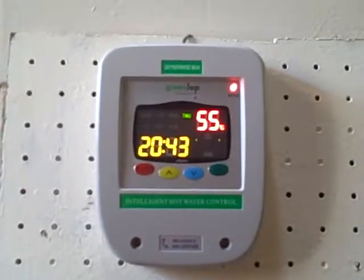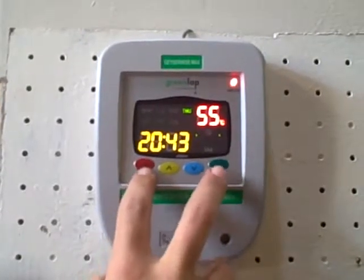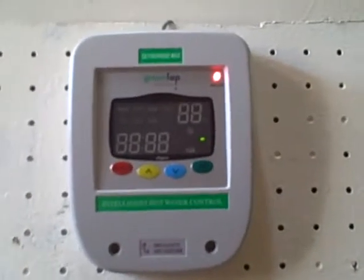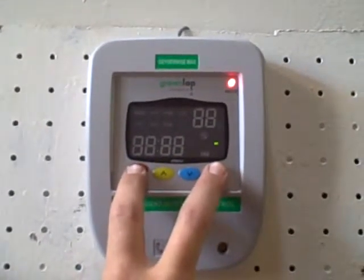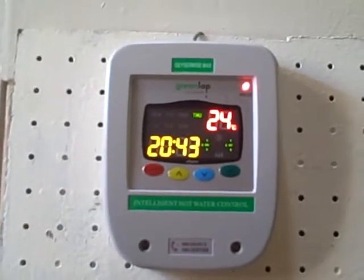Now to turn holiday mode on — for example if we are going away — we push power and set simultaneously and it will turn holiday mode on. To turn holiday mode off, you push those same buttons again and it turns it back off. So that is how to control the Gieselwise Max. Thanks!